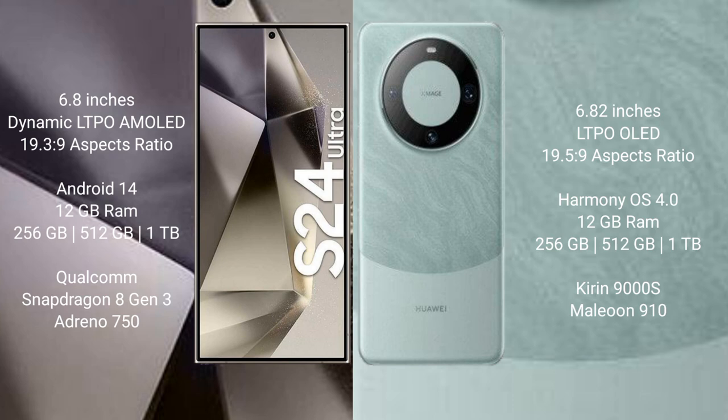The Huawei Mate 60 Pro also comes with 12GB RAM and 256GB, 512GB, or 1TB internal storage options, powered by the Kirin 9000s processor with GPU 910.